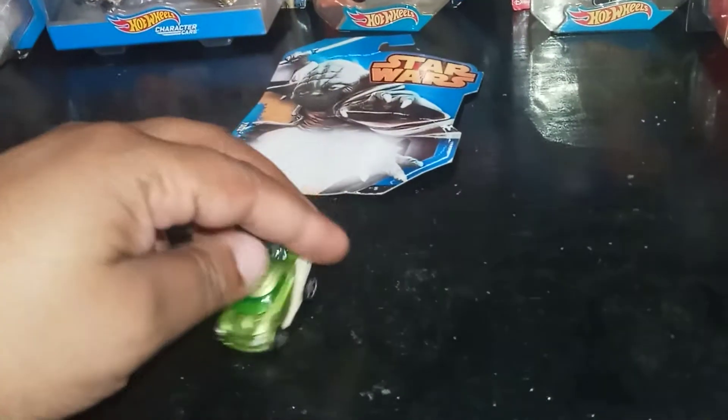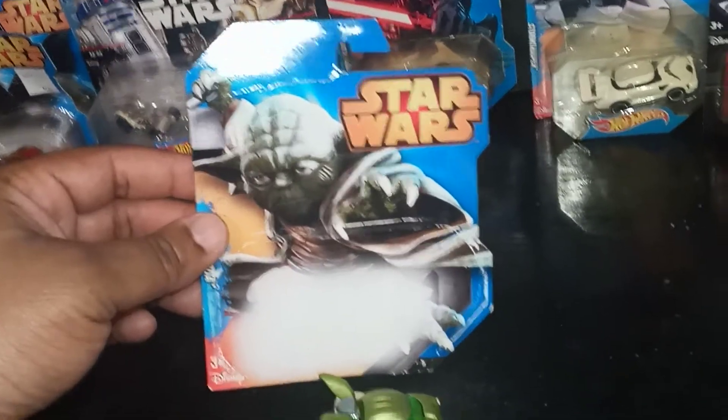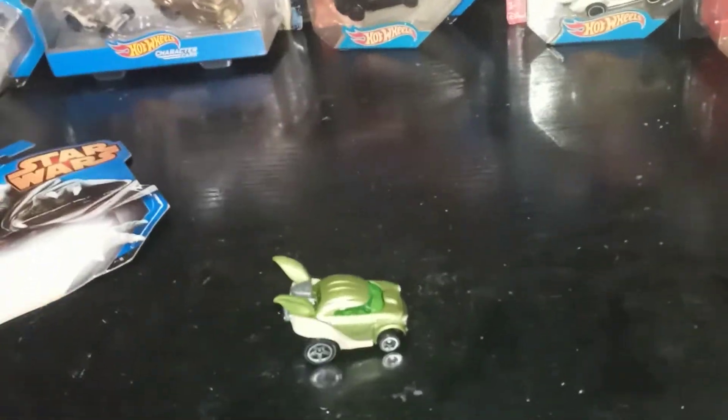And this is the one that hurt me the most. I got to keep my boys away from it. But it's the Yoda car. I would have loved to have this mint on card, but it was broken out of the pack. Nothing I can do about it. It's still awesome to have. Very cool.